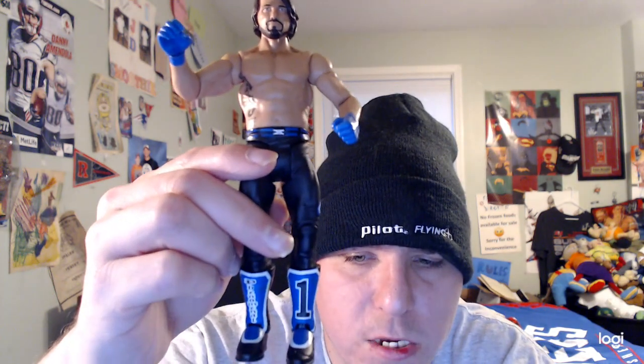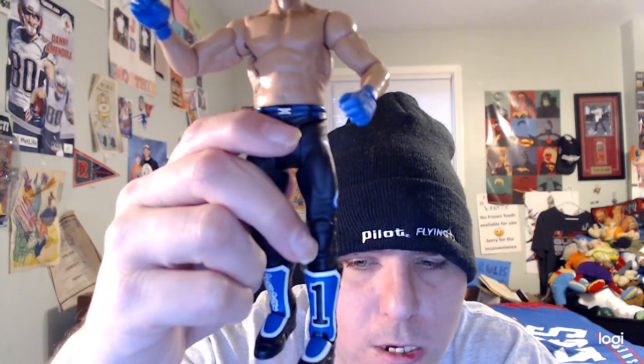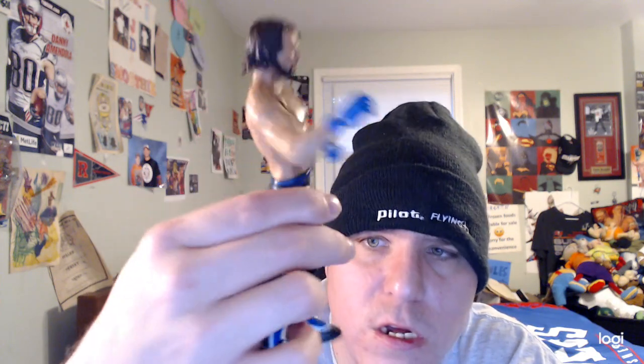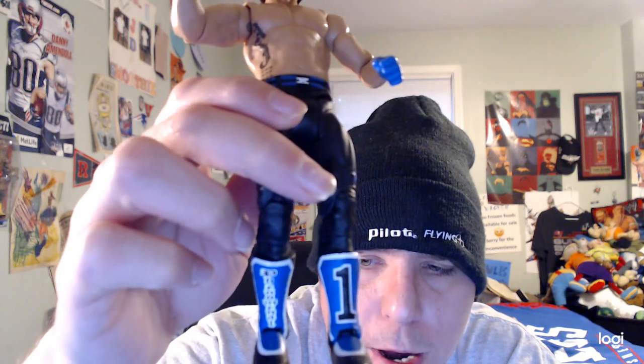His wrestling boots are black as well, and they also have designs — white and blue — and it says 'Phenomenal' in black and white with a 'One' logo in black and white. Pretty cool and amazing. So this is a really cool WWE Basic Series 68 AJ Styles figure.